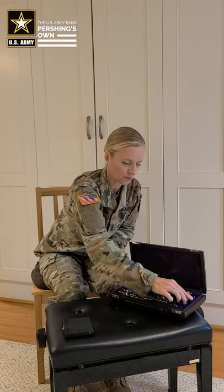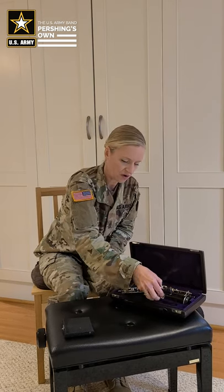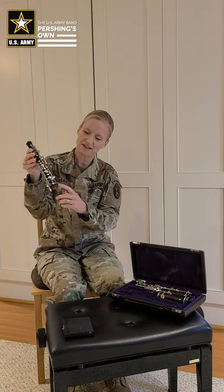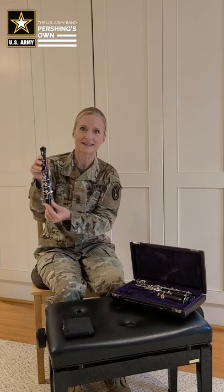On most oboes you will find what we call tenon cap covers. This is the tenon of the instrument and it has a fragile layer of cork, so it often comes with a cover to protect that cork when it's in the case.